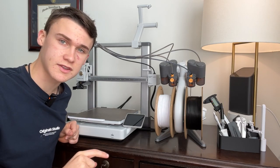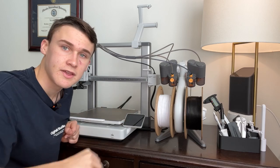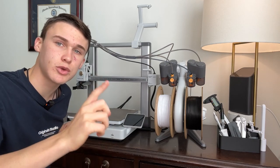Now something else you may have noticed differently between my printer and Pablo's printer is this device right here. This is called an AMS Lite, and I highly recommend you get one for your A1 because it allows you to multi-material print.